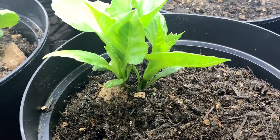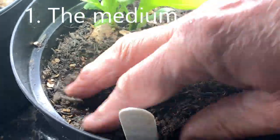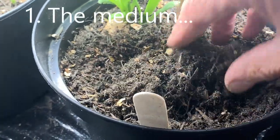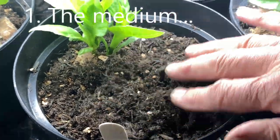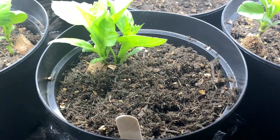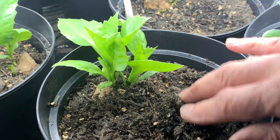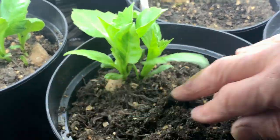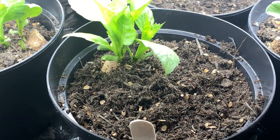Item one is the medium — the medium that you plant them in. There are all sorts of pros and cons, but the principle of the medium is that it should be free draining. The reason for that is that you don't want your tuber to stand in water which has got no oxygen, no air with it. The idea is to have a damp medium which has got some air in it as well, and the way we ensure that is by making sure it's free draining.